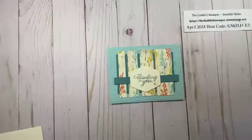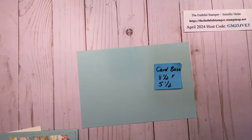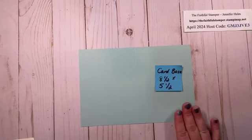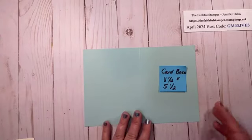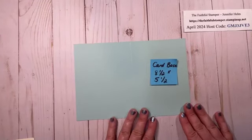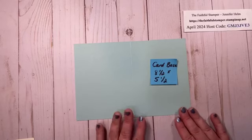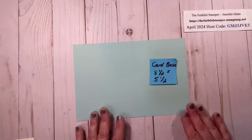Okay, so let's go ahead and get started. To start we are going to use a card base. This is eight and a half by five and a half and it is Pool Party. You don't have to use this style of card base if you prefer the 11 inch by four and a quarter — that one is fine as well. It doesn't matter one way or the other for this particular card technique.